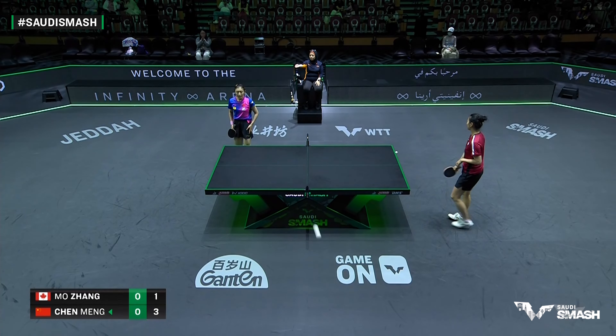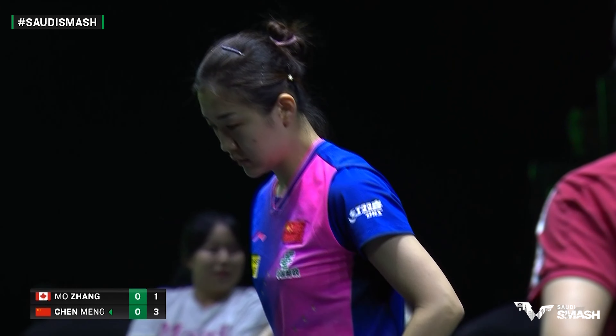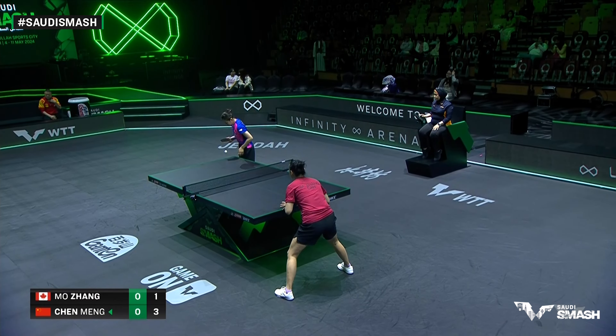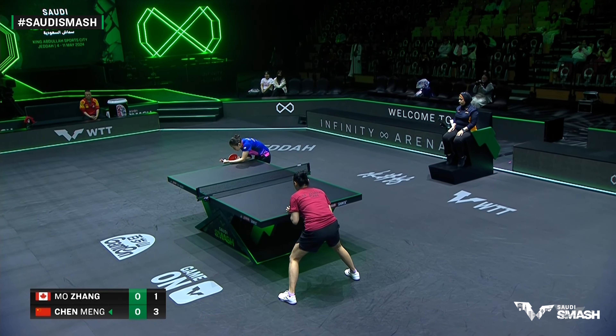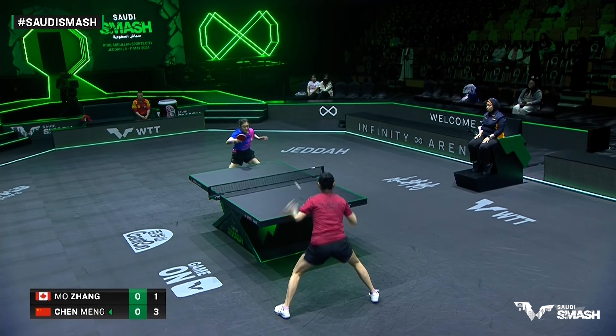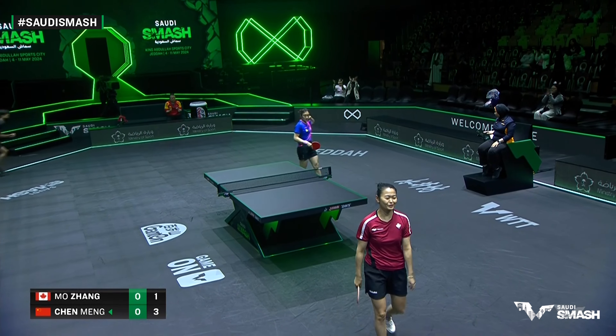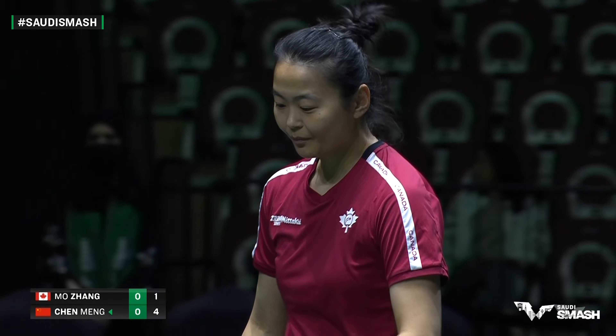Three, one. Chun Mung well in control here. Fans clasp their hands in the front row. Perfectly placed into the middle — you can hear the 'piaulean' from the bench, meaning 'beautiful,' from Coach Mojang.